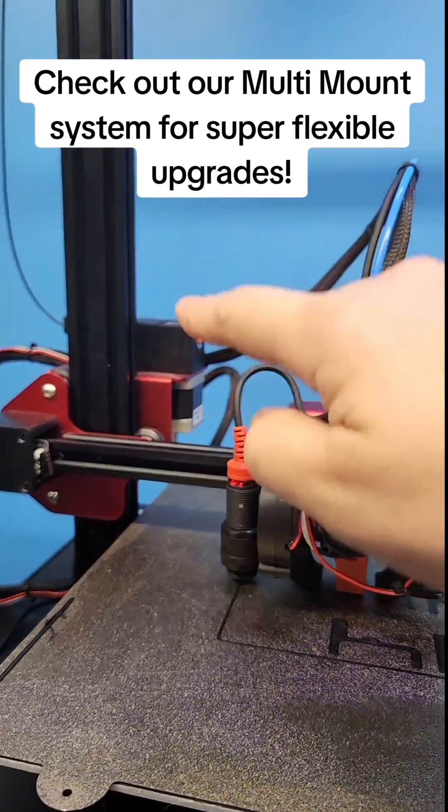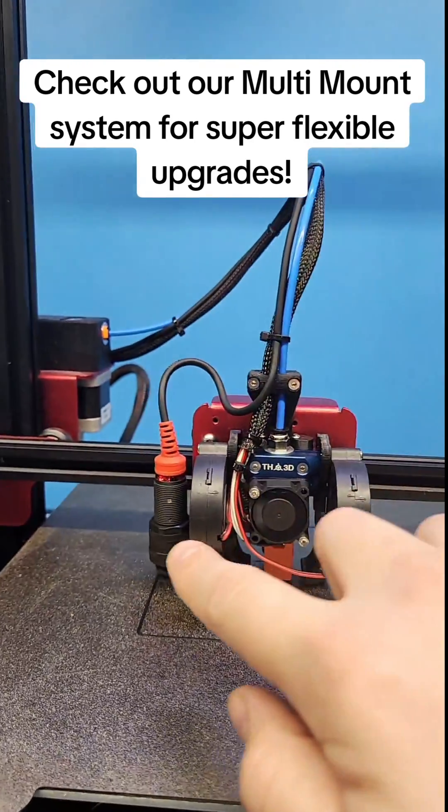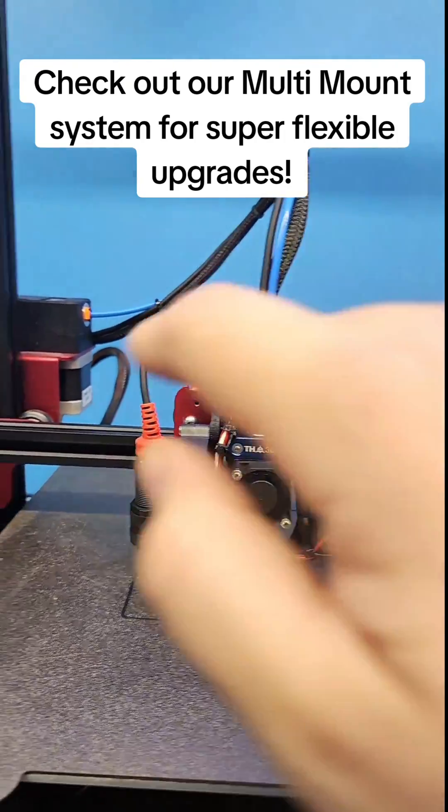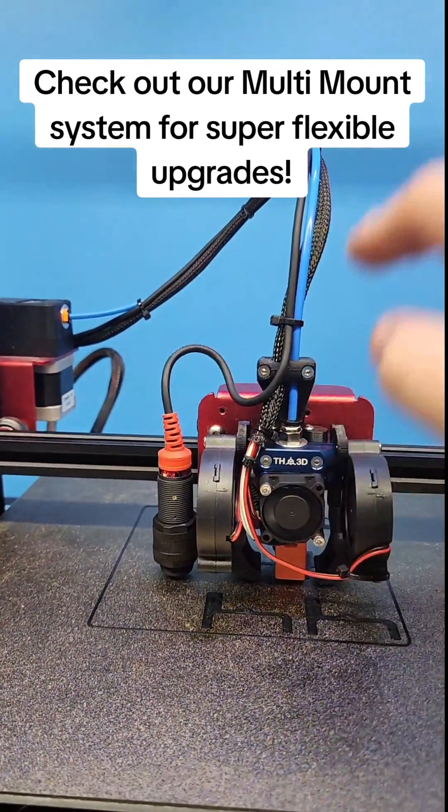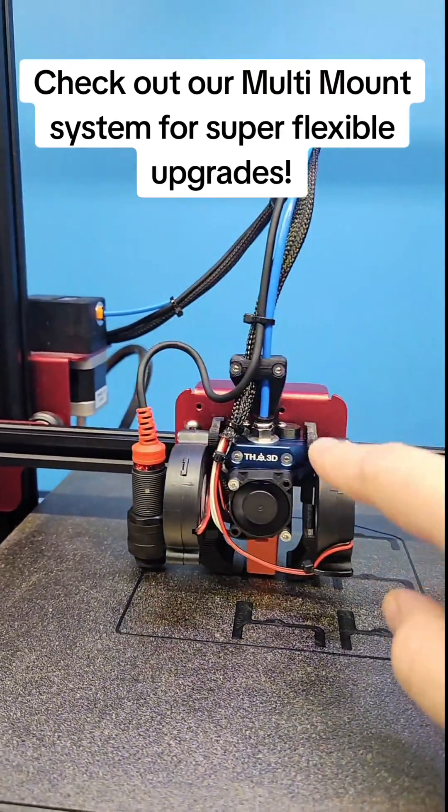Right now I'm running it in a Bowden setup with our Tuff Extruder V2, and I've got it kitted out with two 5015 fans and ABL. You can also run this in direct drive with the Orbiter, the Bontax, our Tuff Extruder V2, and a ton of other stuff.